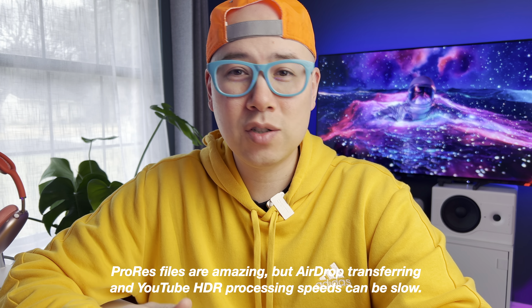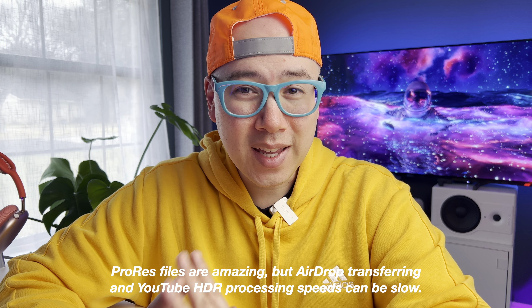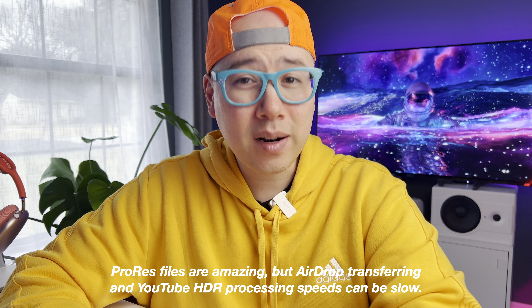What do you think about the video quality? Because I think this looks absolutely insane. The thing about ProRes files, though, is that they are absolutely huge. Even a 20-second clip was almost two gigabytes — so it's like 10 seconds equals one gigabyte. So you do need a lot of storage.